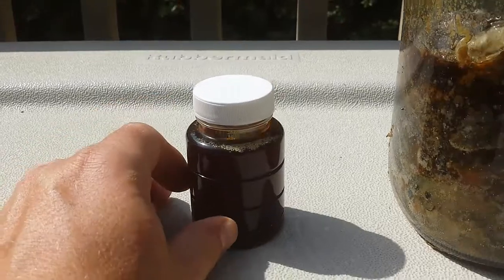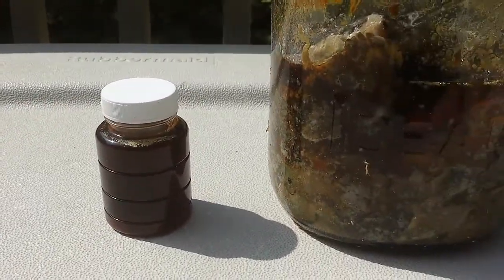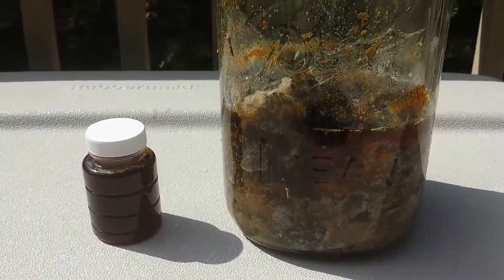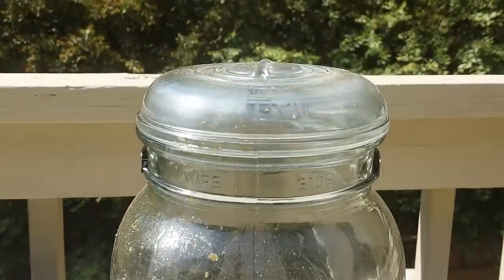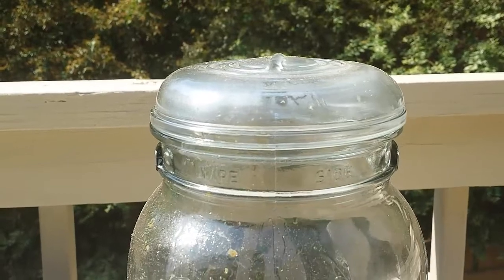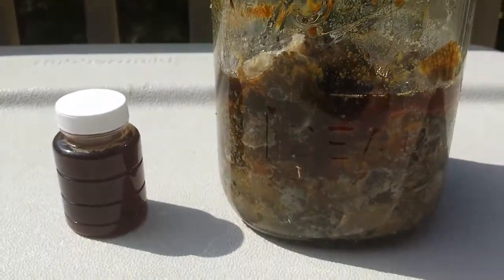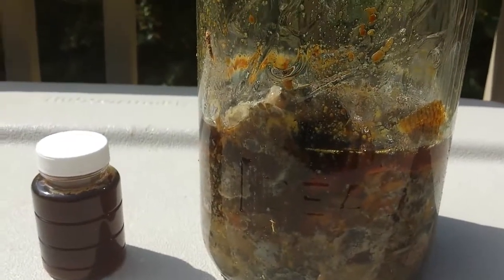It has a rather mild smell, believe it or not — not anything really bad. I just keep a heavy glass lid on the jar so the gases can escape but nothing can get in. The flies can't get in to lay eggs and spoil it.